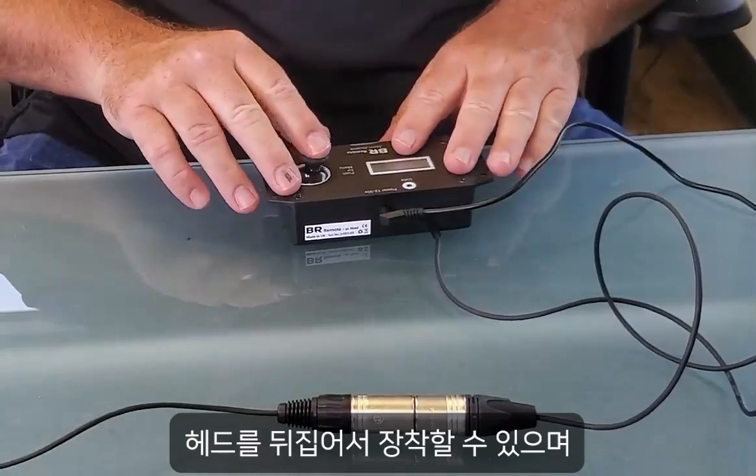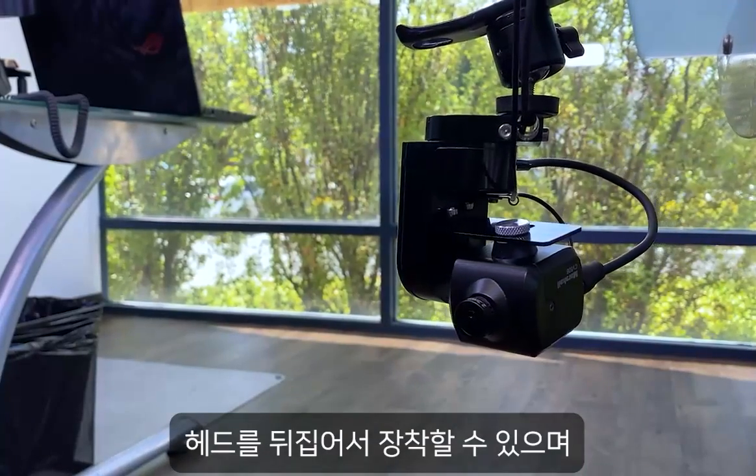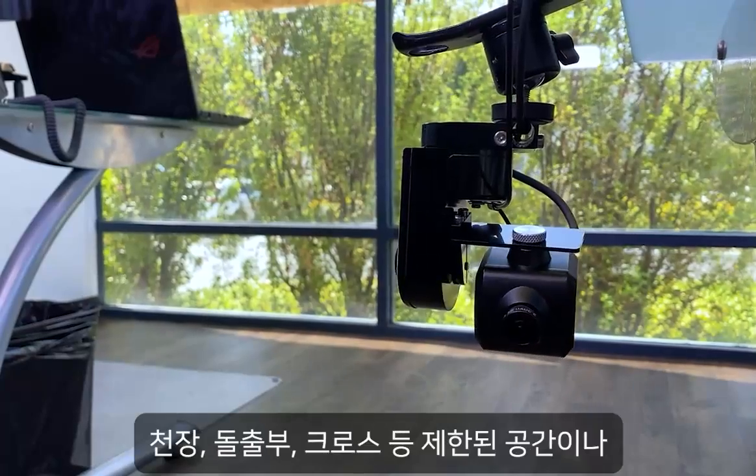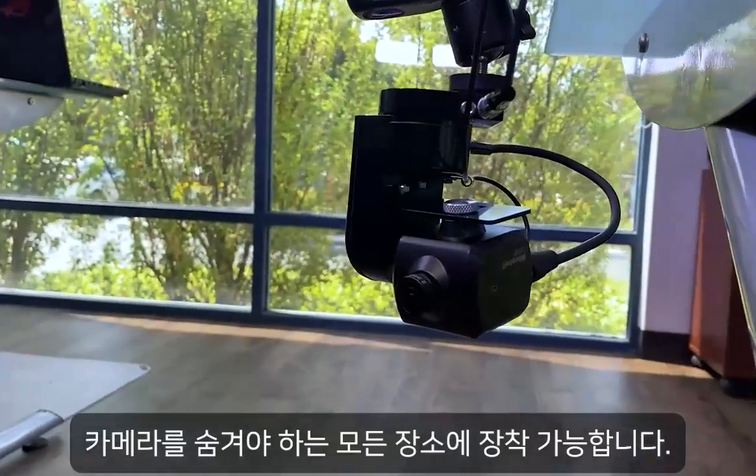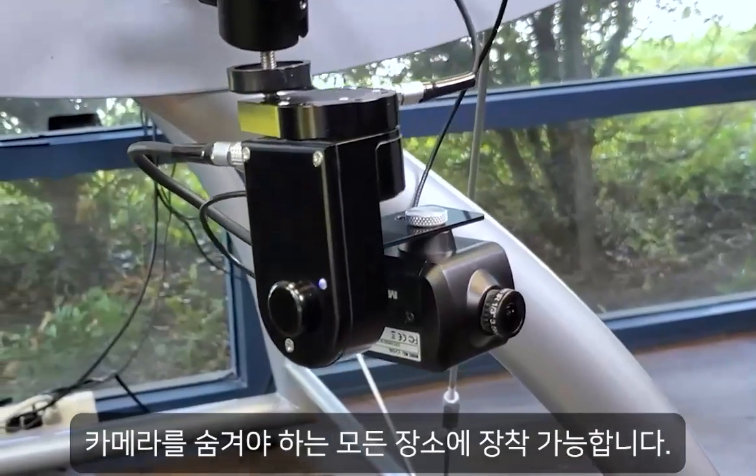The Marshall CV PT head also contains a unique ability to be mounted inverted, enabling this tiny pan tilt camera head to be mounted to ceilings, overhangs, trusses, or anywhere space is limited where the camera needs to be concealed.